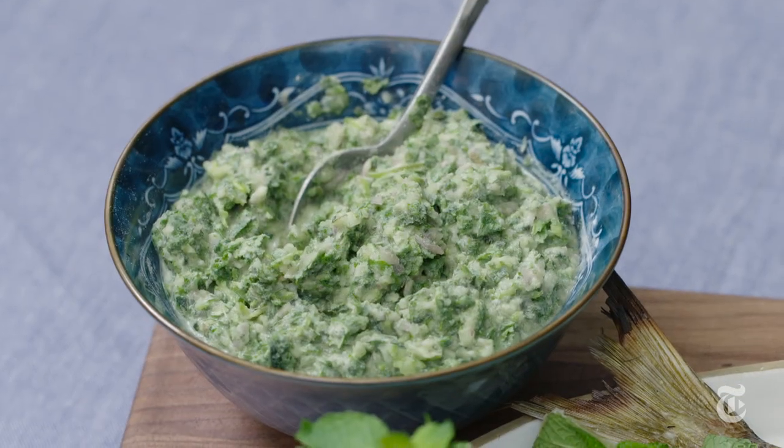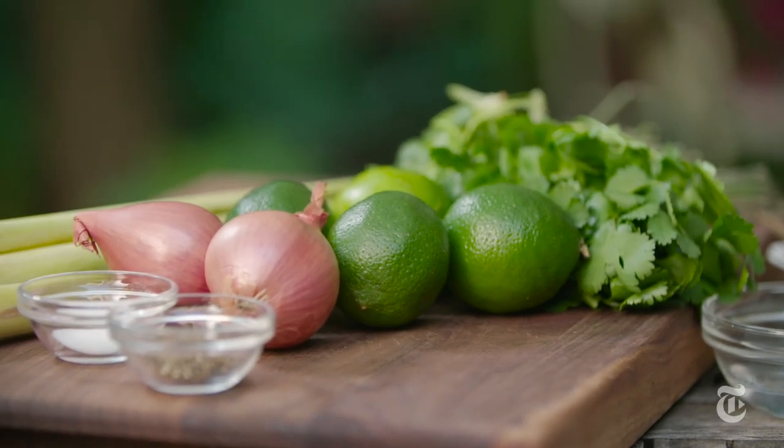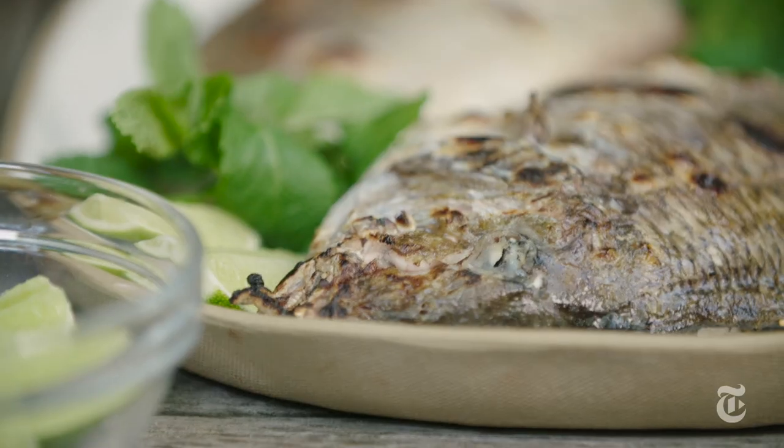When you grill whole fish, the skin takes on a real char — it just has an incredible smoky flavor. So I like to pair it with flavors that can stand up to that. For the sauce I chose Thai flavors: lemongrass, coconut milk for sweetness, shallot, Thai chili, and lots of cilantro and lime.